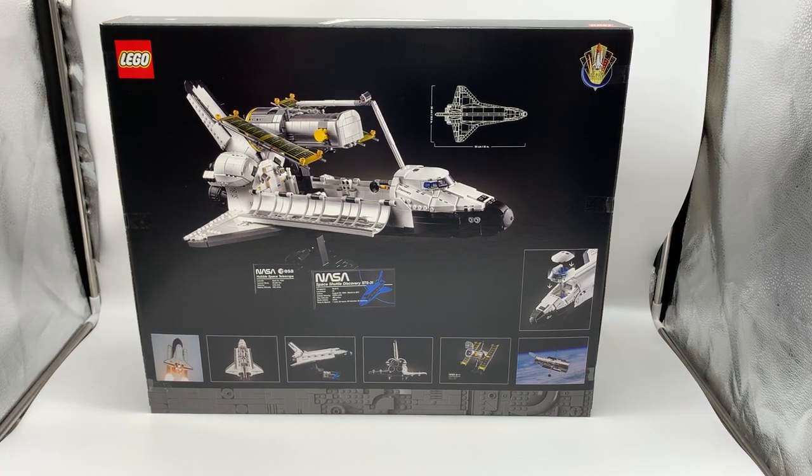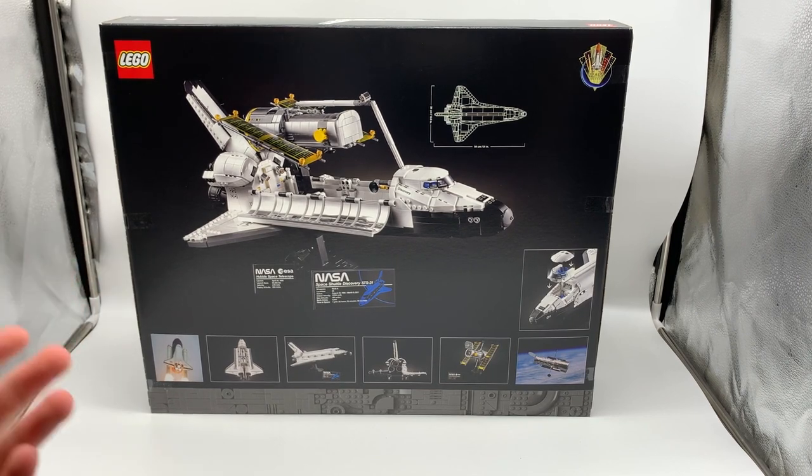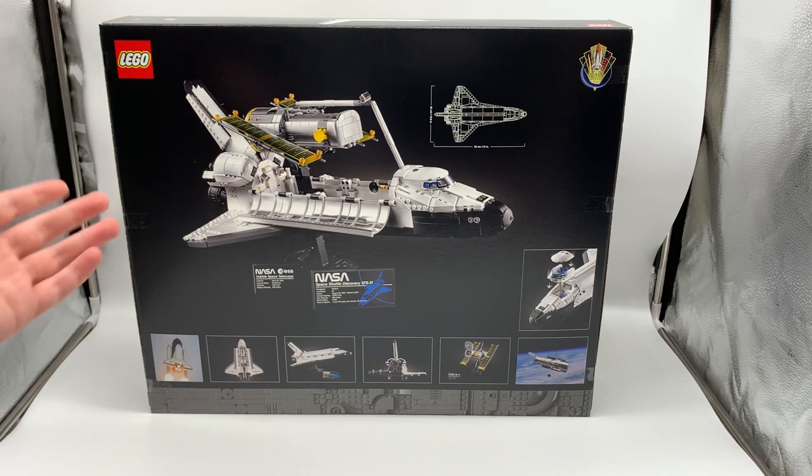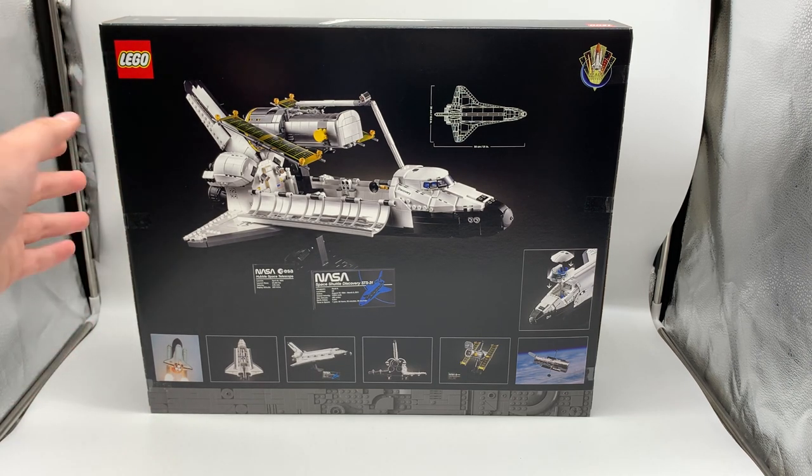If you guys are seeing this video, that means the set was just revealed. I don't know when that reveal is going to be, but stay tuned for a review of the set coming on March 23rd at 9 a.m. That's when I'm allowed to post the review. I got permission to share the unboxing before the actual embargo date once the set's revealed, so I will publish this video then, and on March 23rd you'll see my full review.